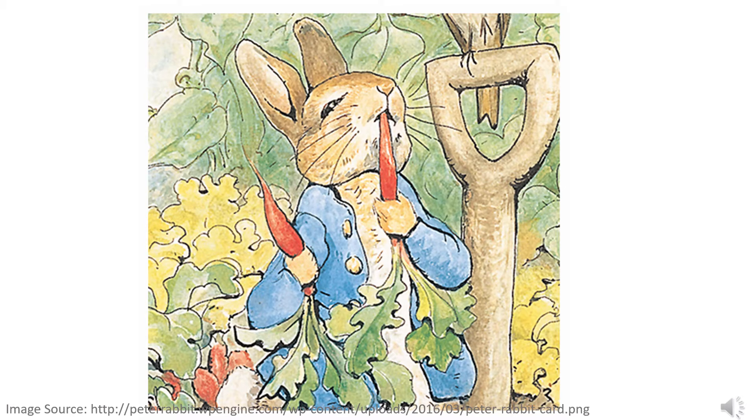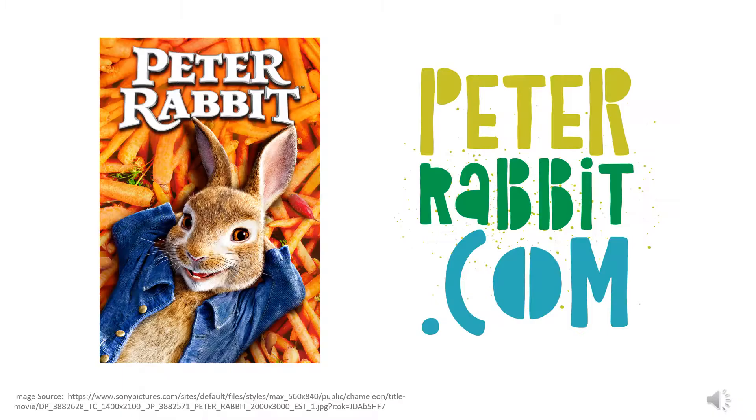Peter Rabbit is a naughty little bunny that loves to eat vegetables like carrots from Mr. McGregor's garden. This story is so popular it has even been made into a TV show and a movie. Peter Rabbit even has his very own website with lots of fun crafts and activities — check it out!